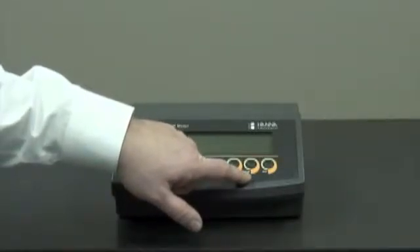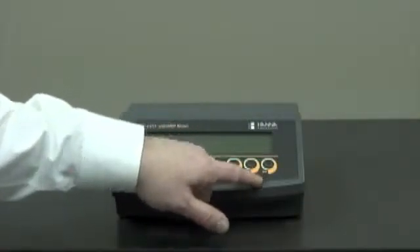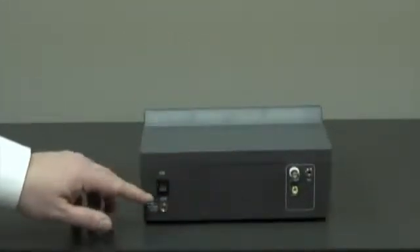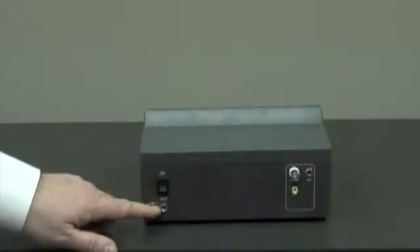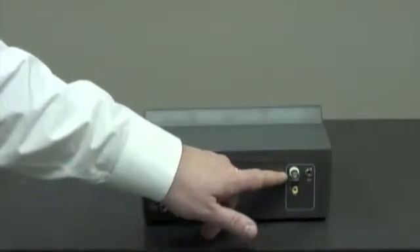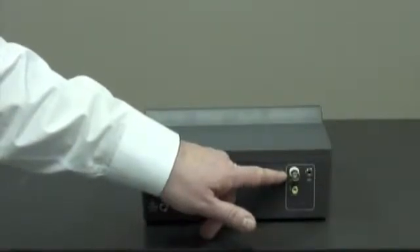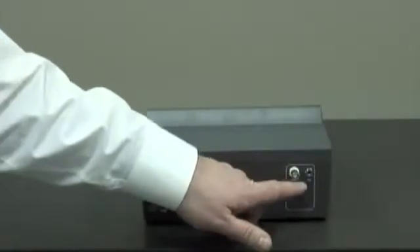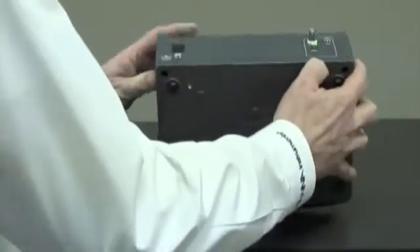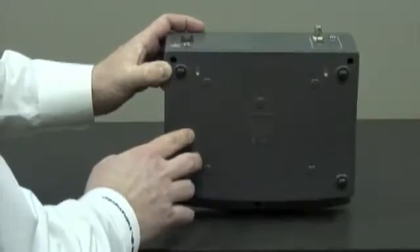We have a memory button to store the last reading and a memory recall button to pull up the last reading. If we turn the unit around, we have the on-off switch, the 12 volt DC adapter, the temperature probe connector, a BNC connector for the pH electrode. If we're using half cells, we'll use the BNC connector here for the pH electrode and this one for the reference electrode. Underneath, we have two screw holes for the mounting bracket for the pH probe holder.